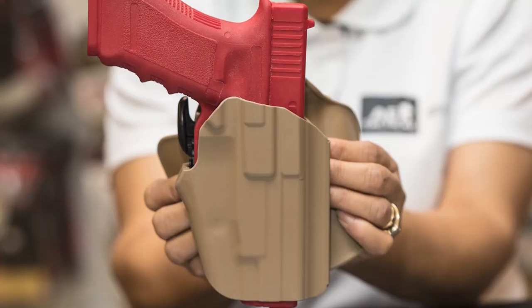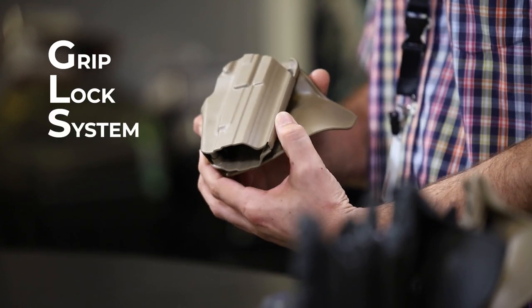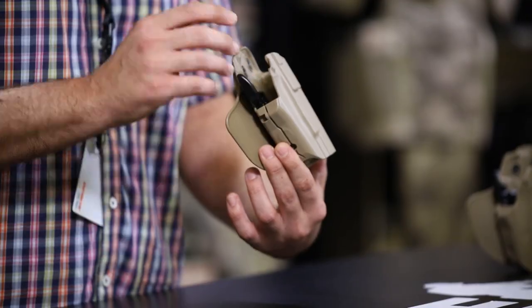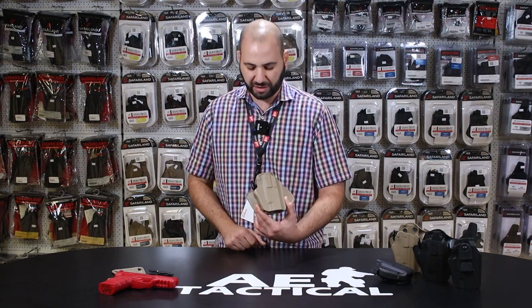This week I would like to feature the SafariLand GLS holster. GLS stands for Grip Lock System. Under the SafariLand brand there are a number of different locking systems that have been world famous. On this episode we speak specifically about the GLS, which is the Grip Lock System.